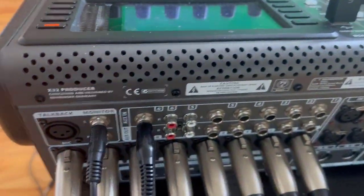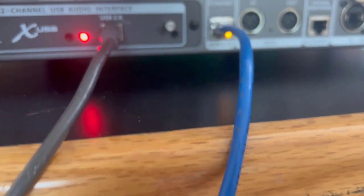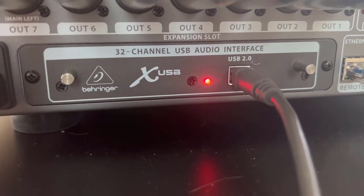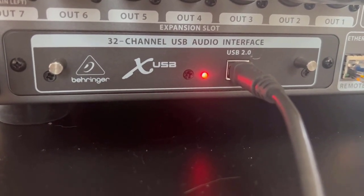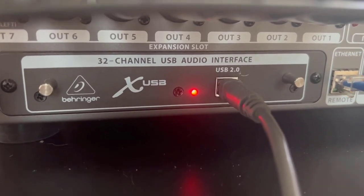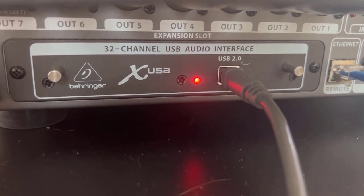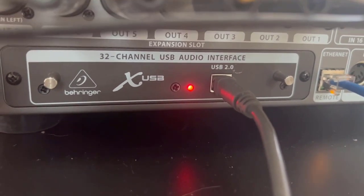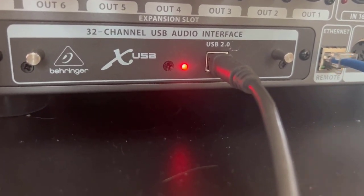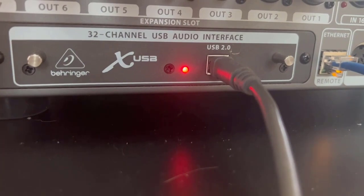One reason I'm doing this at home and not in the theater is that it's convenient to walk behind the console to show you the connections. There are actually a couple of different methods to get MIDI signals in and out, but I prefer to use the built-in USB card audio interface — to use that for both getting audio in and out of the computer as well as getting MIDI in and out.